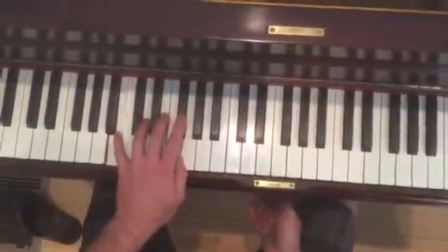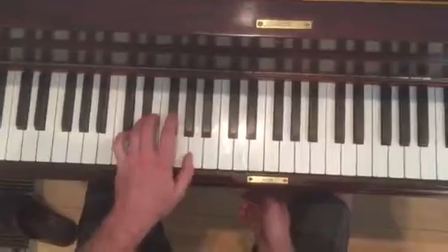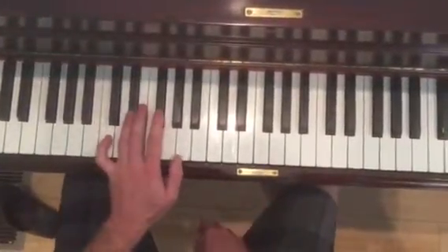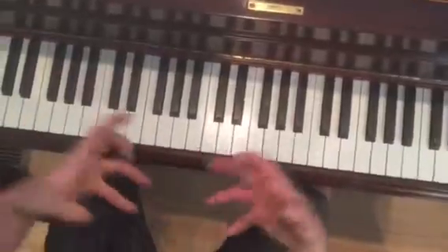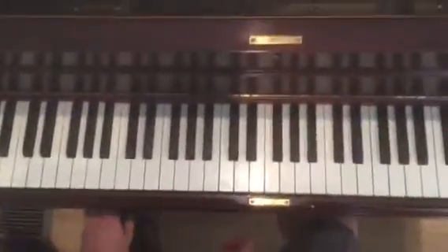And then the second time: G this time, D sharp. E, G, F sharp, D sharp. And then E, F sharp, A. So all these little pieces, just practice them individually, and then you'll be able to put them together.